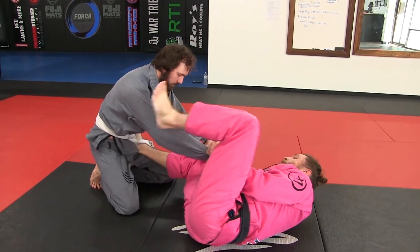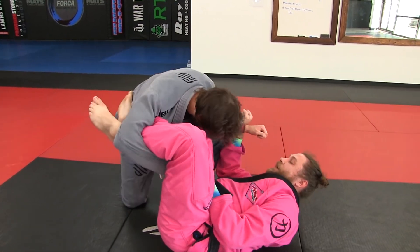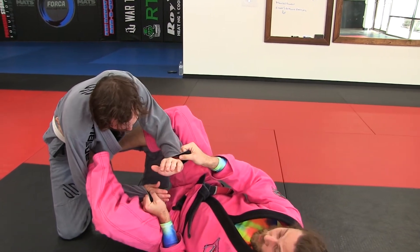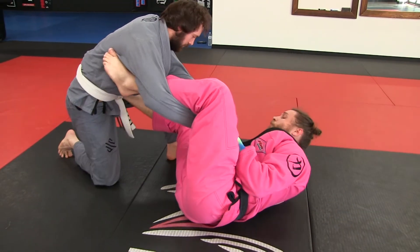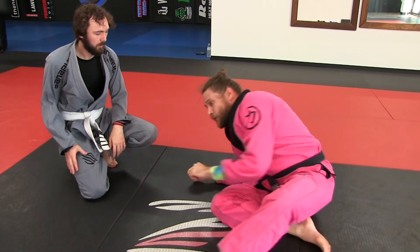Whether he killed that spider hook or not, he's trying to pass to that side and I'm kind of winging out here and reestablishing my guard. When he goes this way, big takeaways: don't let him go under your head — that's super important. I don't do a lot of passing to that side if they have the lasso; I pass to the side they have the lasso on. We'll cover some guard retention off of that in some follow-up videos.